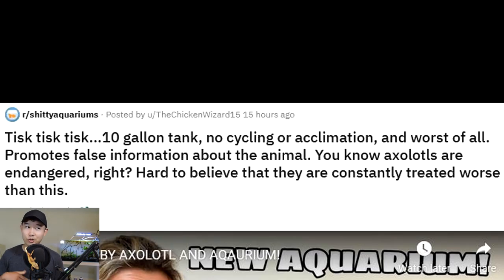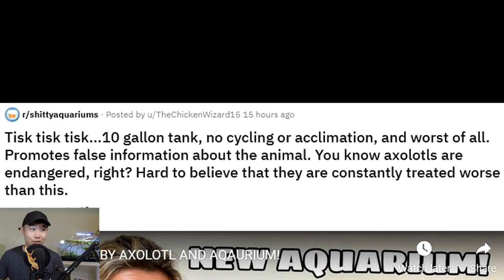10 gallon tank, no cycling or acclimation, and worst of all, promotes false information about the animal. Sounds like 99% of crappy aquariums or Facebook posts. You know axolotls are endangered, right? Hard to believe that they are constantly treated worse than this.